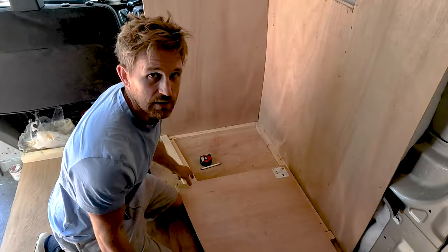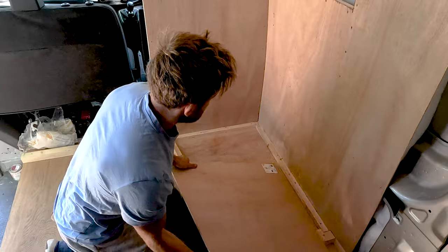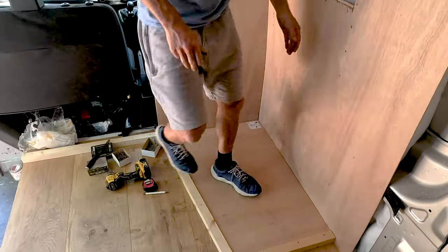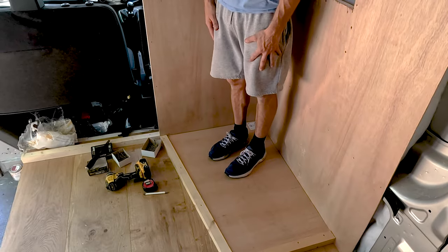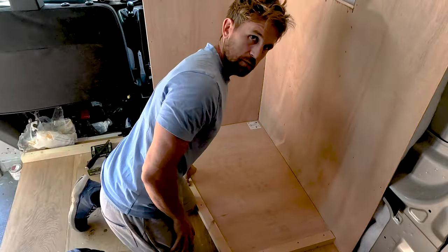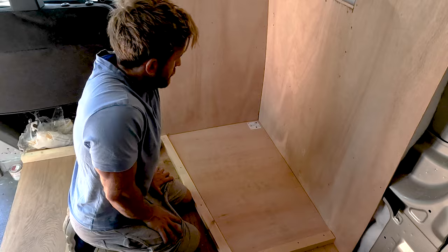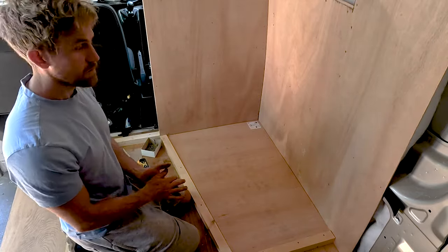It turns out there's literally no flexibility on this 12mm ply whatsoever. There's just no way I'm going to get that to shape down to the drain. So I'm thinking I can probably do it with 6mm ply and double up on the layers and glue them together, which will create a strong surface in the end.